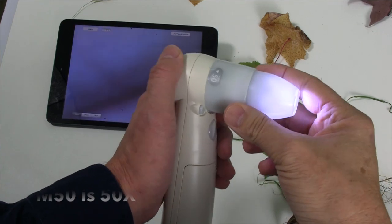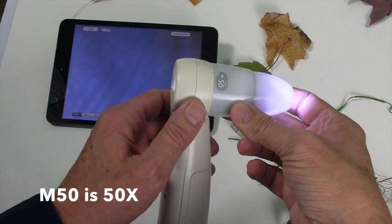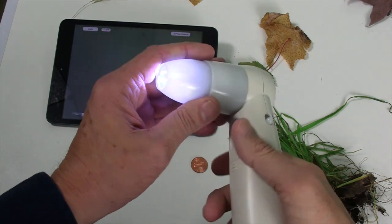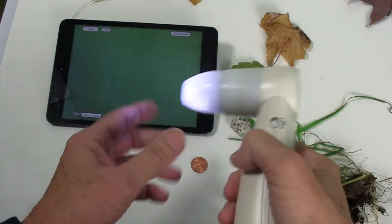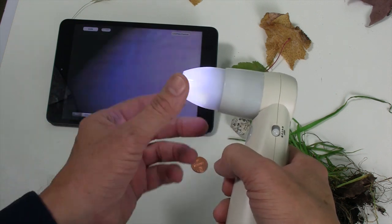This is the ProScope 50 power lens. It's in just about every one of our kits, and it's a great place to start in science education. It's also great for many things out in the field. Like the 30n, it's a white cone and has two distinctive settings.